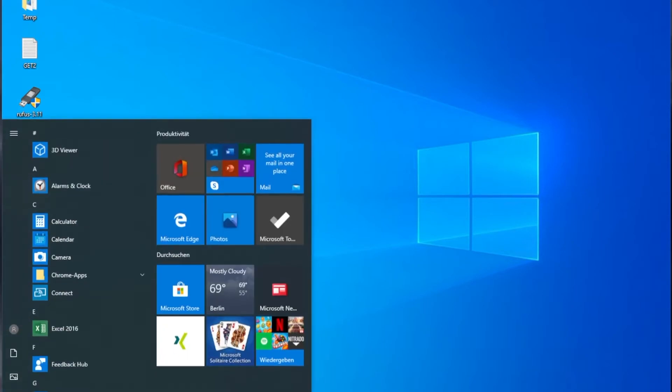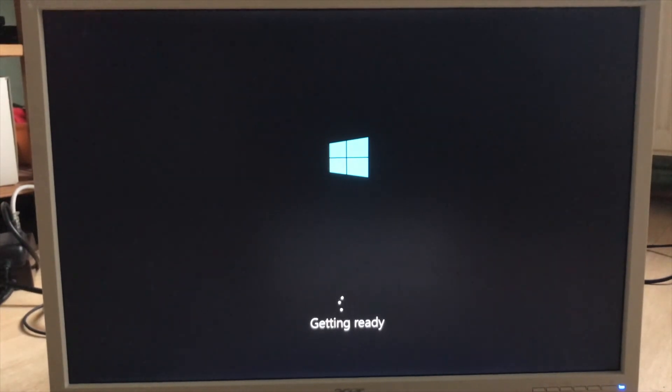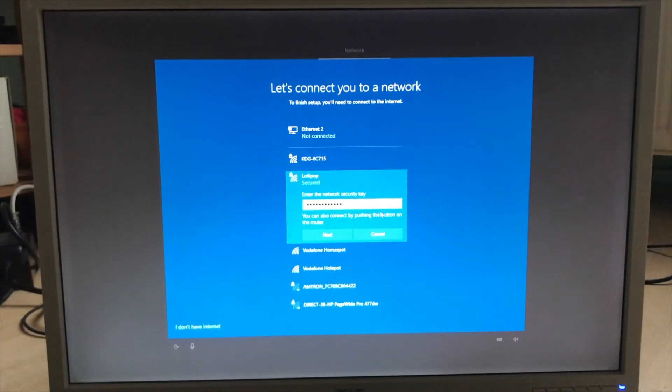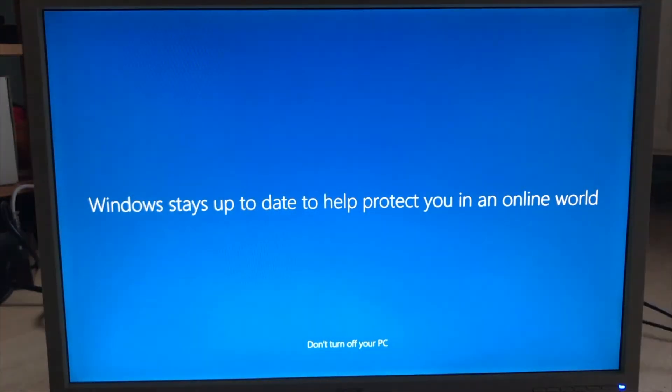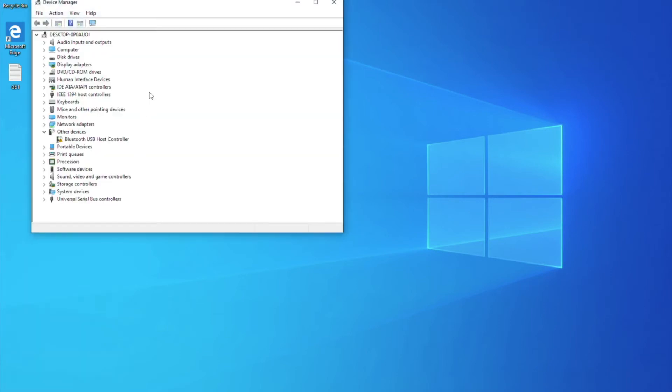Shut the virtual machine down. Select the Windows partition. Once Windows has done everything and reboots, complete your setup.